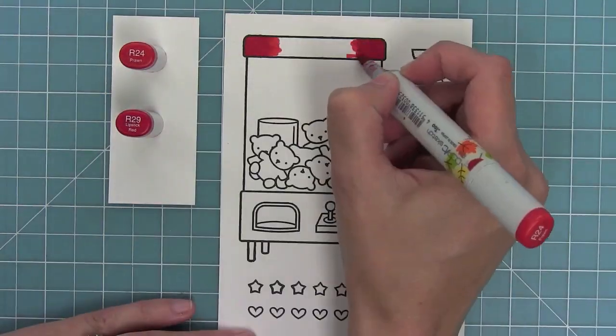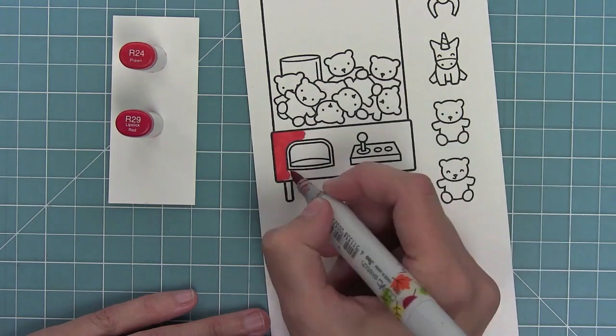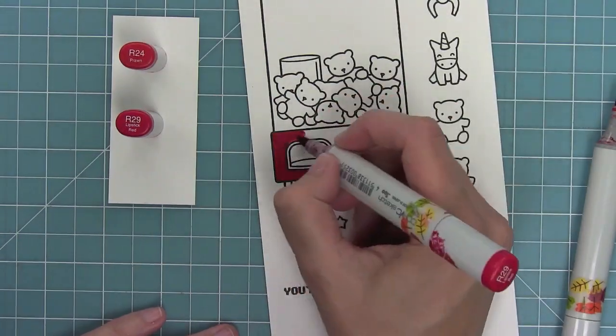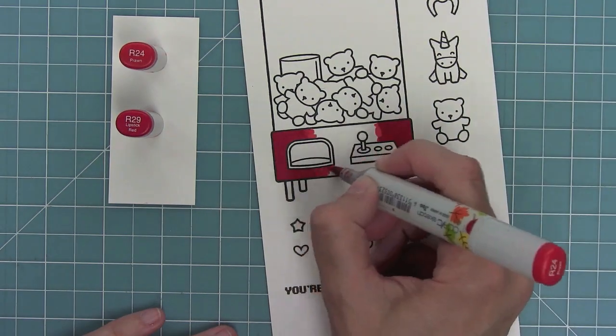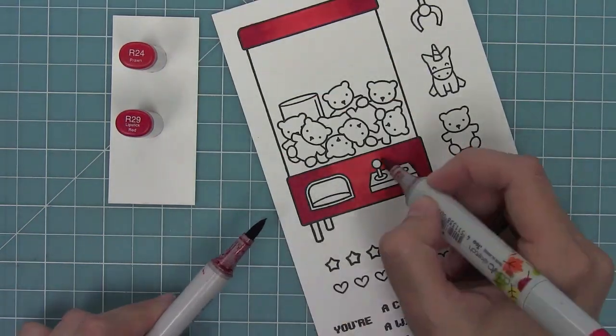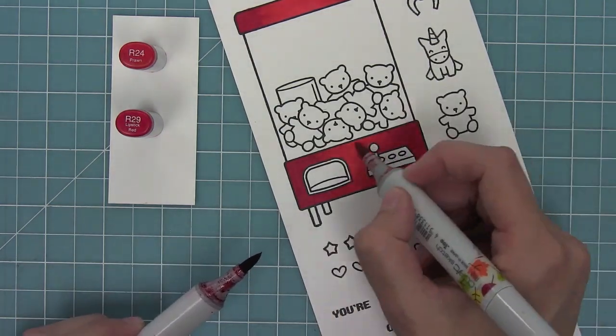Now I'm going to be using my Copic markers to color in these images. I'm using two markers and adding my darkest shade on the outside and my lightest shade towards the middle. This is really the way that I like to color these machines — it's nice and simple but gives it a little bit of something going on.